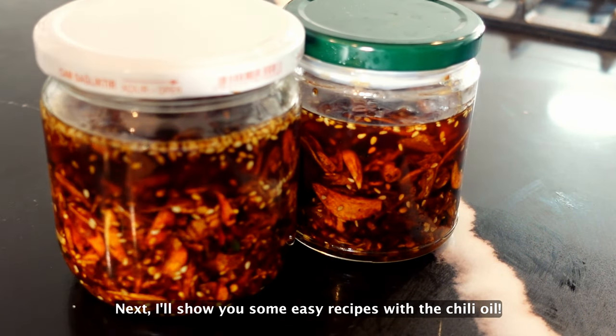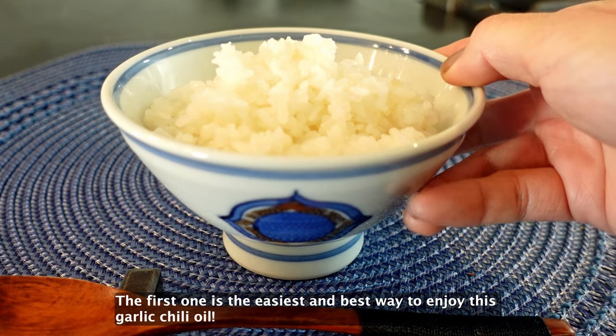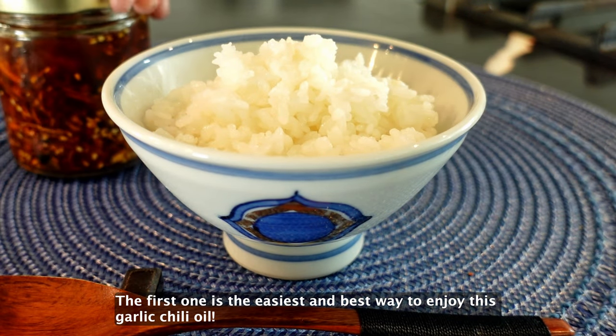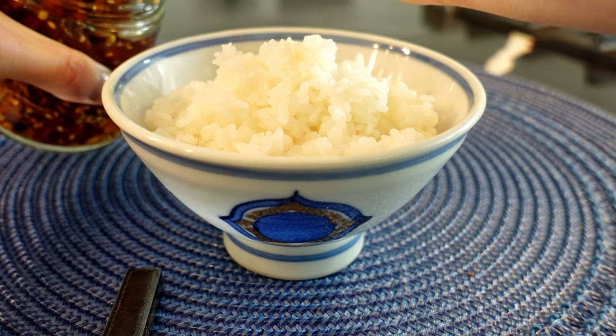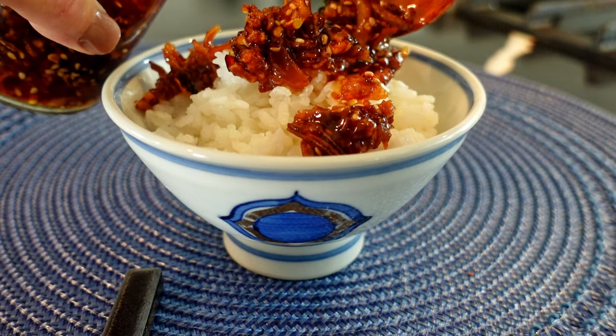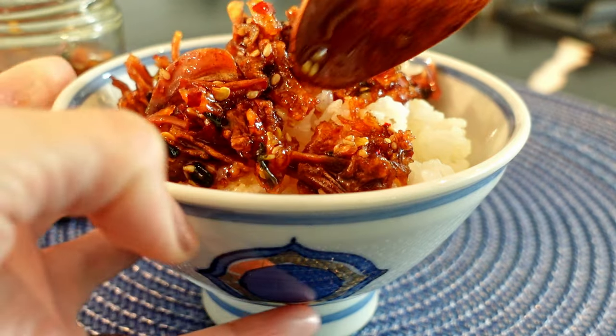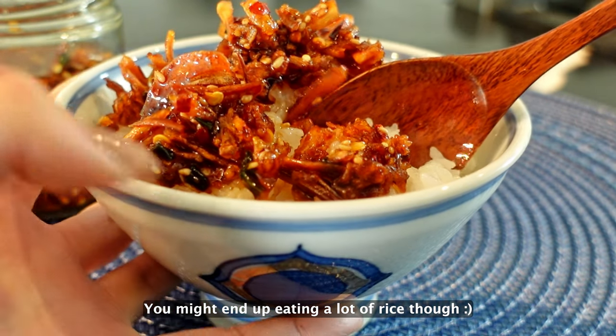Next I'll show you some easy recipes with the chili oil. The first one is the easiest and the best way to enjoy this garlic chili oil — just eat it with some warm cooked rice. Add as much as you want and enjoy. You might end up eating a lot of rice though.